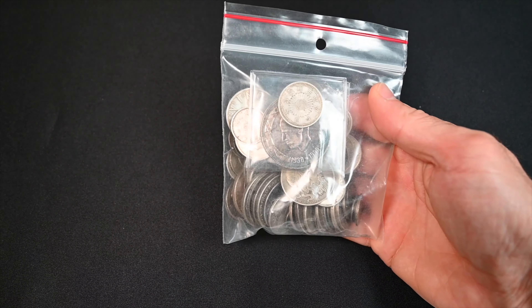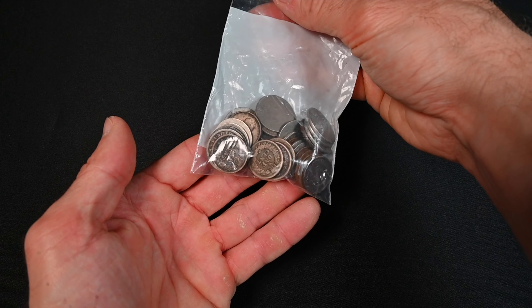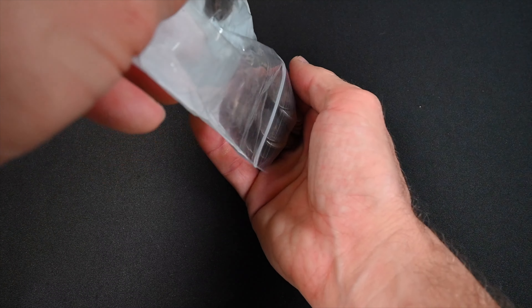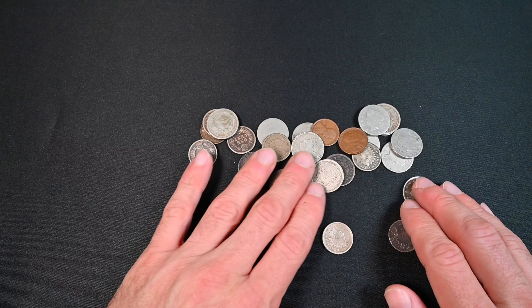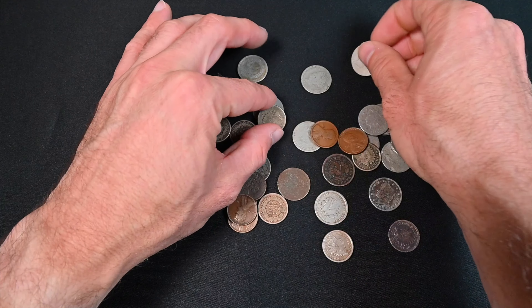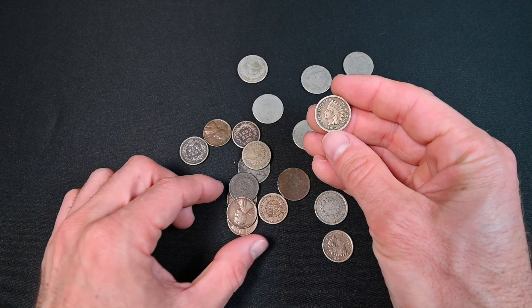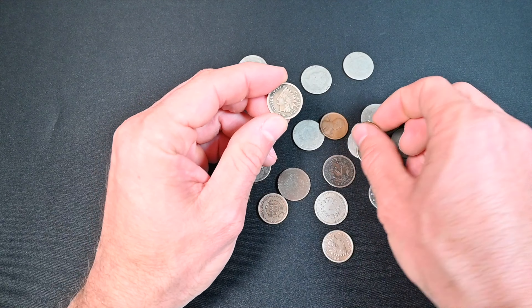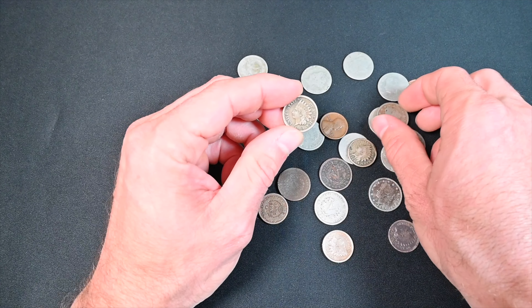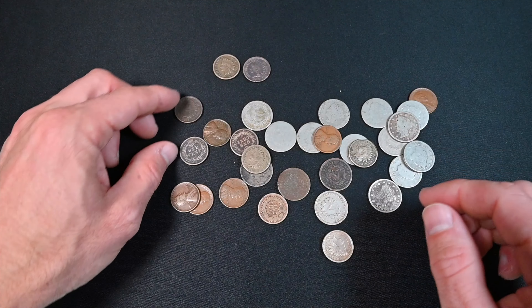I'm most excited to see these world silver coins but let's save that till the end and start with the American stuff. Let's just dump them out and see what we have. We've got a bunch of V nickels and a bunch of cupro-nickel Indian head cents. These ones are from the first few years of issue and are made out of a different metal than the ones you're probably used to.